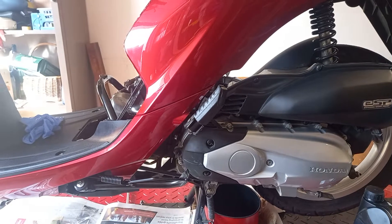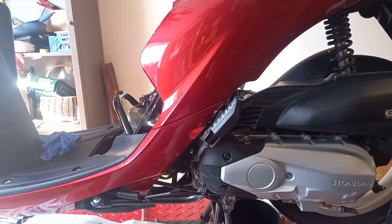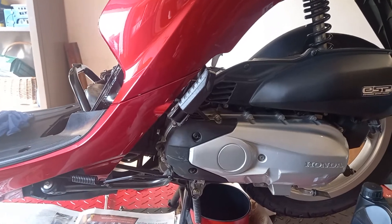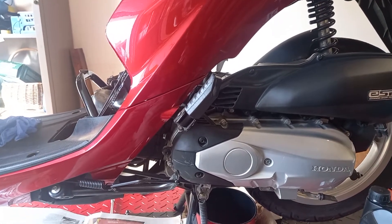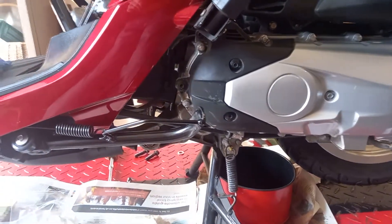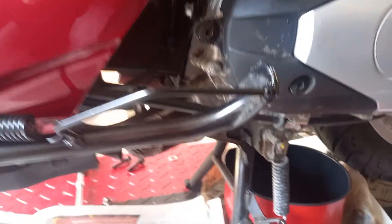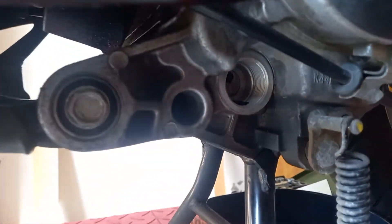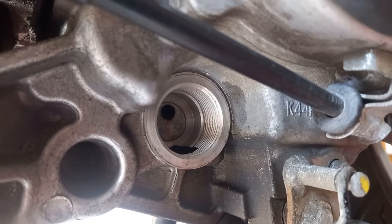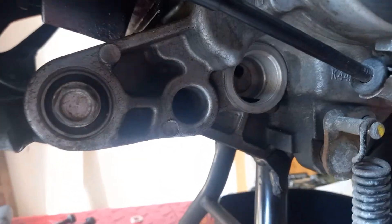I won't bore you with that because there's enough videos on YouTube explaining how to do that, but I thought I'd do a more specific video on the correct installation of the oil filter gauze, which it's good practice to remove from its little mouse hole down there on this 2019 model, clean it, and put it back in.